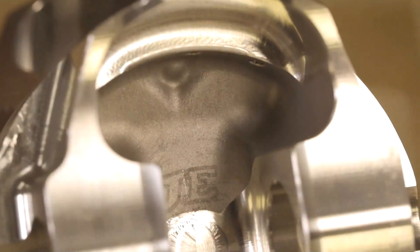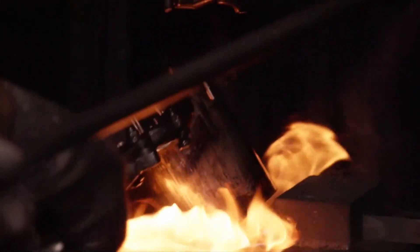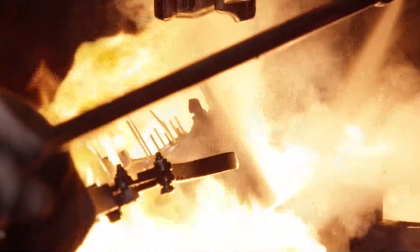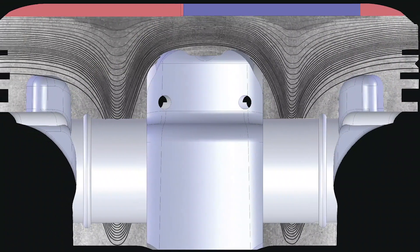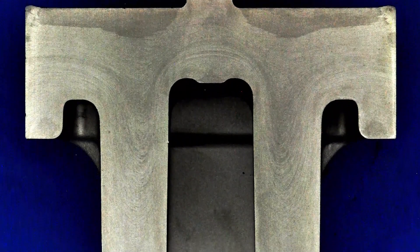Let's talk about some of the features and benefits of the Ultra Series Pistons as compared to our standard piston. Our in-house forging capabilities have allowed us to design a new forging process which is called the line grain flow technology. This technology has allowed us to build a forging that is 20% stronger than the industry standard.